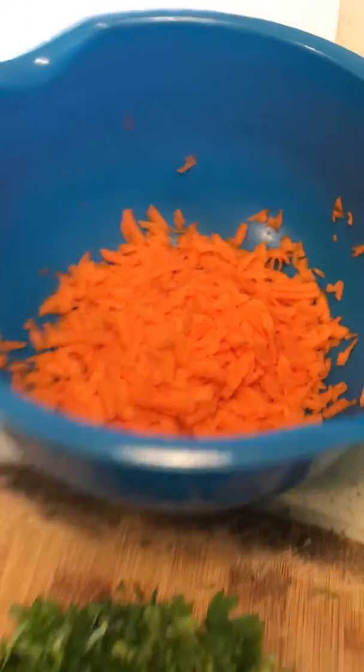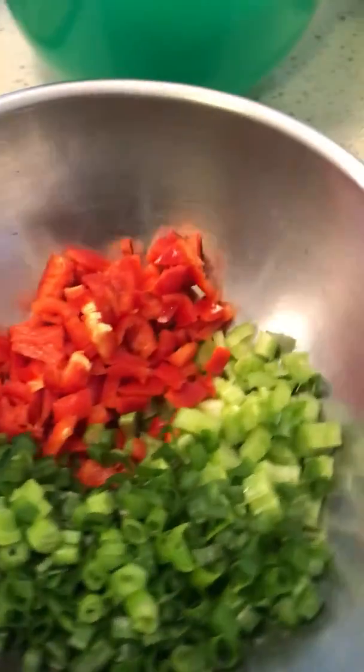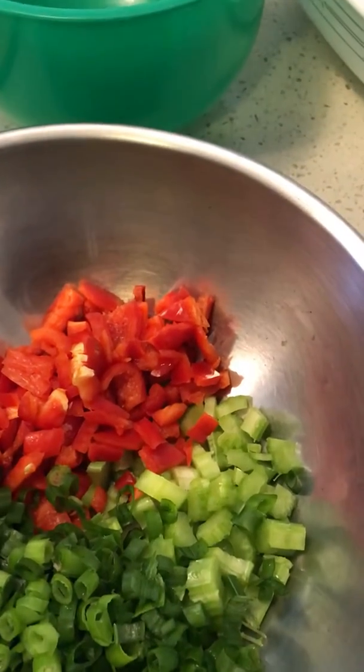I've got a bit of parsley cut up and some grated carrot. And in here I've got capsicum, some spring onion, and some celery stick.